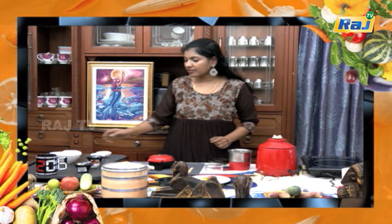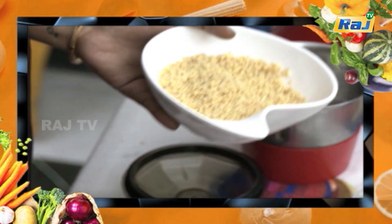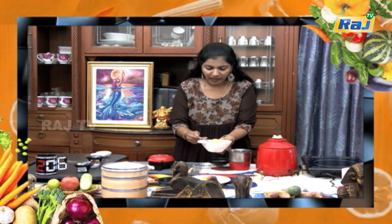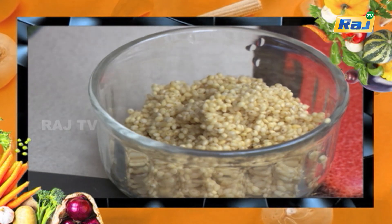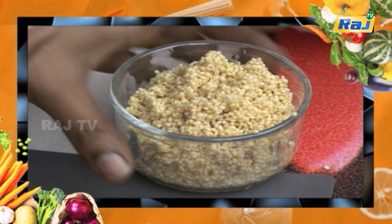First, we have 4 to 5 ears of millet. We can use any millet. If you want to use maitha, we can use maitha. If you want to make a waffle, you will need to make it very healthy. 4 minutes of flour.